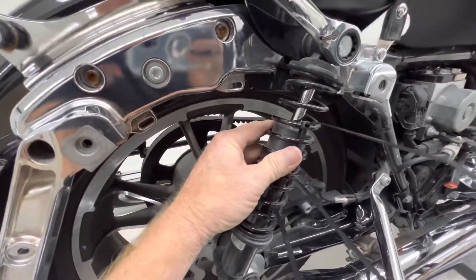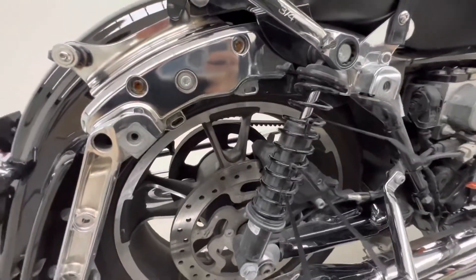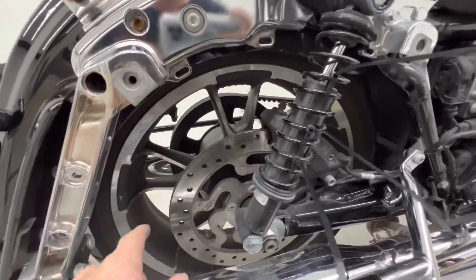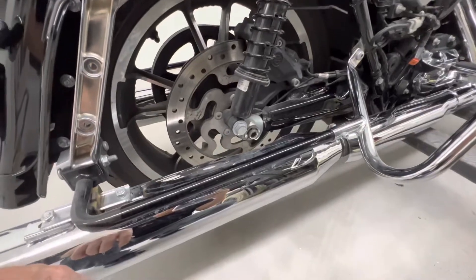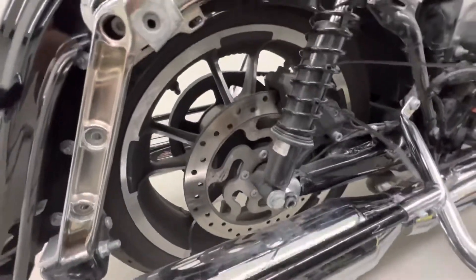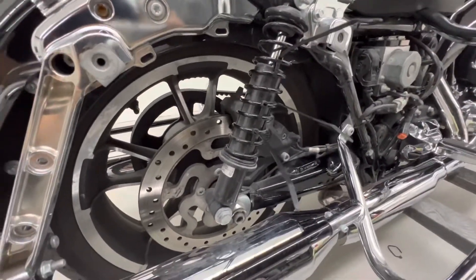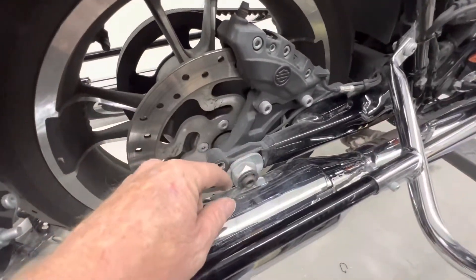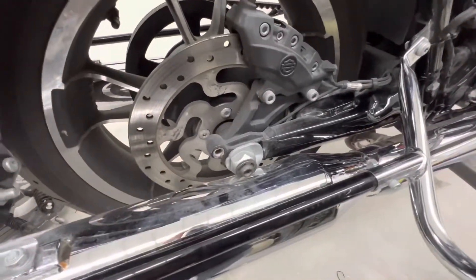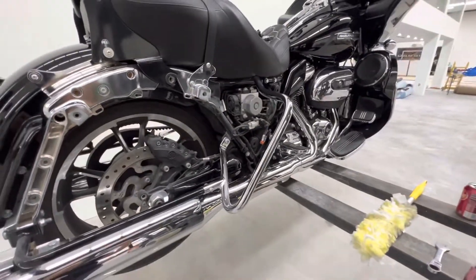Went ahead and put zip ties on it even though the spring is flimsy as crap. We'll get this shock off — more than likely our rear is probably going to drop, so I need to be prepared. I went ahead and lowered the bike to where it's almost touching the ground so I don't get any huge surprises if the rear drops and the whole bike shakes on the stand. And yes, it did drop — not very far. Glad I lowered it because it just kind of sat down gently. Got it raised back up now.